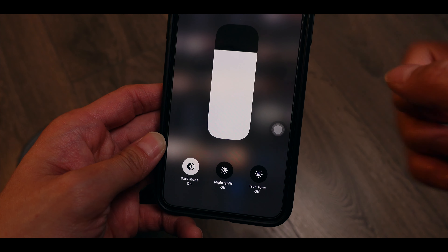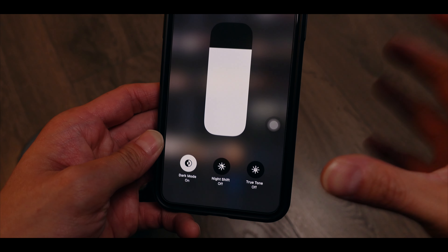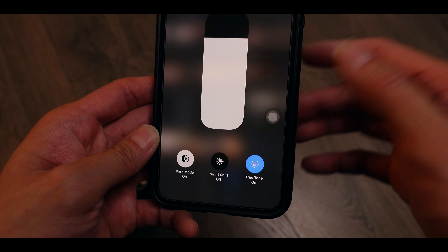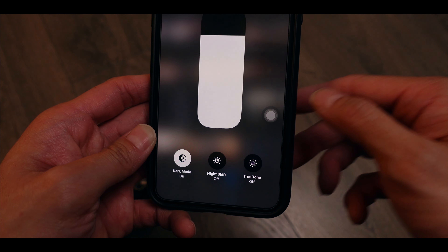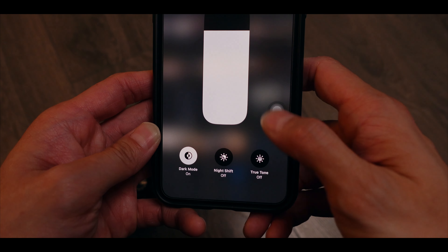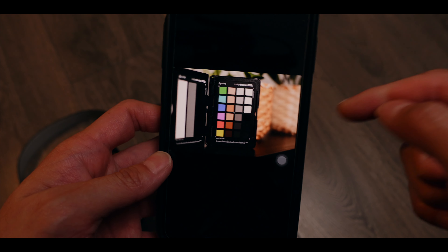I have an iPhone 11 Pro Max here. I know it's an older iPhone but the display color should be pretty close to the newer ones. I have the same photo taken on the camera and transferred to my phone, so I have two photos to compare side by side.